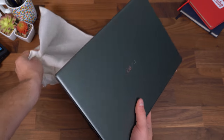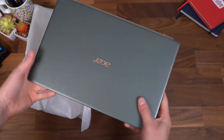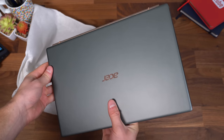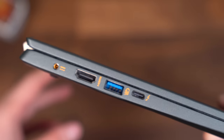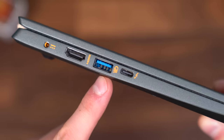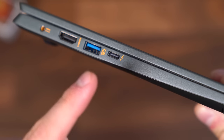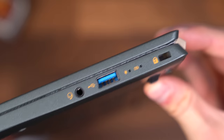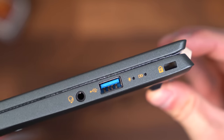Taking the laptop out of the packaging, I'm noticing how light it is. It is actually 2.31 pounds, so a fairly light 14-inch laptop. On the left side is your charging port, HDMI slot, a USB 3.0 Type-A slot, and your USB-C Thunderbolt 4 connection. And on the right side, headphone jack, some LED indicators, and another USB 3.0 slot.